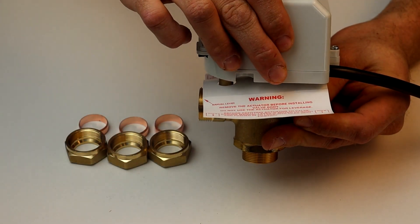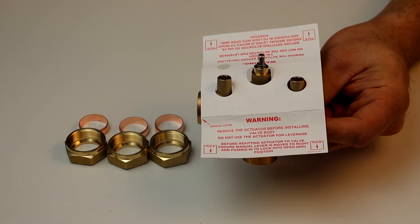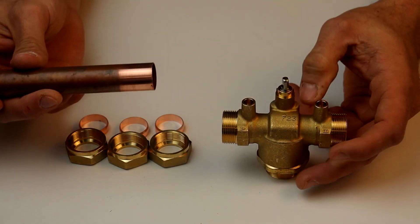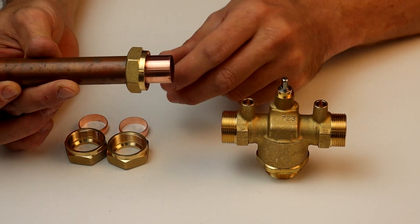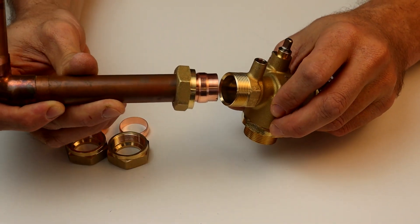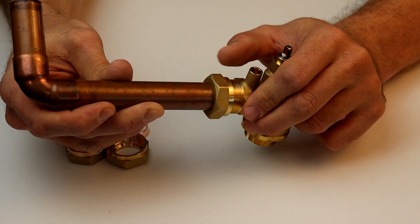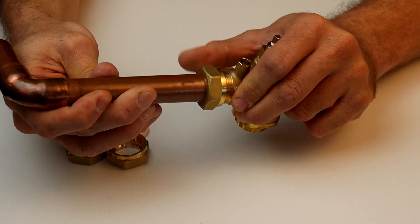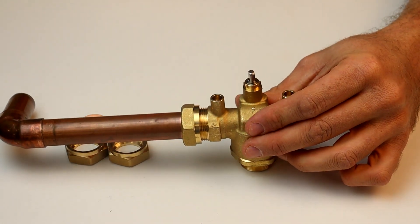Before fitting to the pipework, remove the actuator by pressing in the square button and set aside to prevent damage. The copper pipe needs to be cut squarely and free from burrs before locking nuts and olives are assembled. For 22mm bodies, the pipe insertion into the valve should be between 10mm and 15mm. For 28mm bodies, the insertion should be 22mm to 25mm. All motorized valves should be fitted with a minimum of 1 metre length of pipework from the pump, and located in an area that does not exceed 52 degrees Celsius.